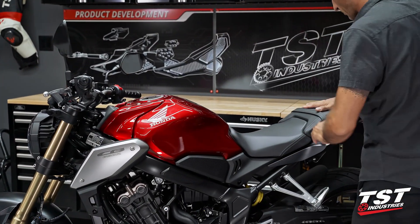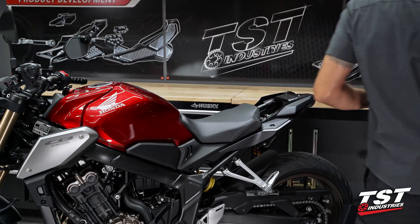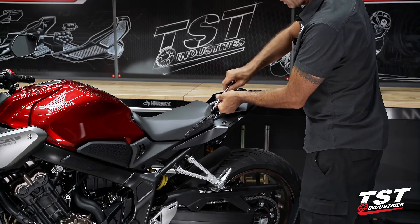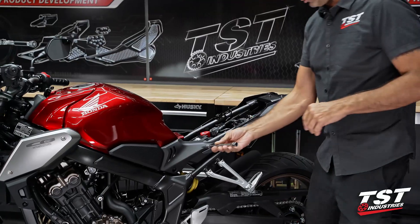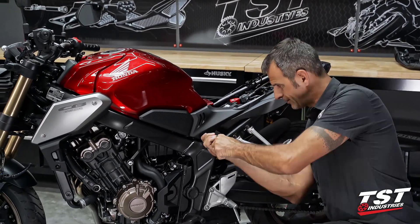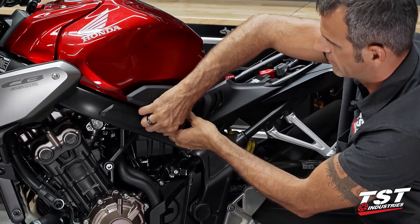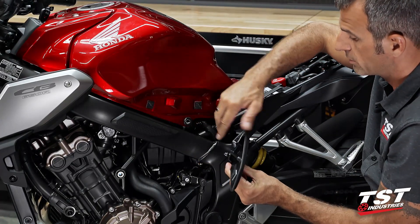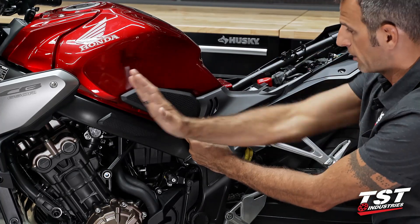Let's begin by removing the passenger seat. Then we'll grab a 5mm Allen key and remove these two fasteners in the aft section of the front seat — that will permit us to remove the seat off the bike. We'll use the same 5mm Allen on this fastener, and now this panel can come off. There are Velcro-type fasteners and a rubber grommet with a peg-type fastener that comes off — you just need to pry it away perpendicular to the center plane of the bike. This whole panel slides forward to unlock it and it comes off.